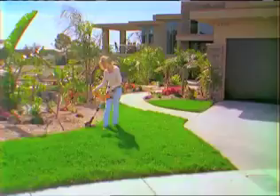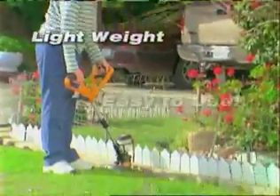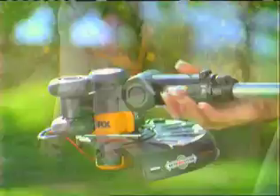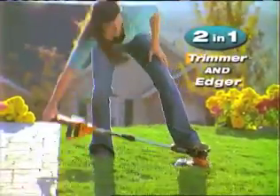Anyone can use the WORX GT. At only six pounds, the WORX GT is lightweight and easy to use. With the WORX GT, you won't need to buy a second machine for edging — it easily converts from a powerful trimmer to a precision edger.